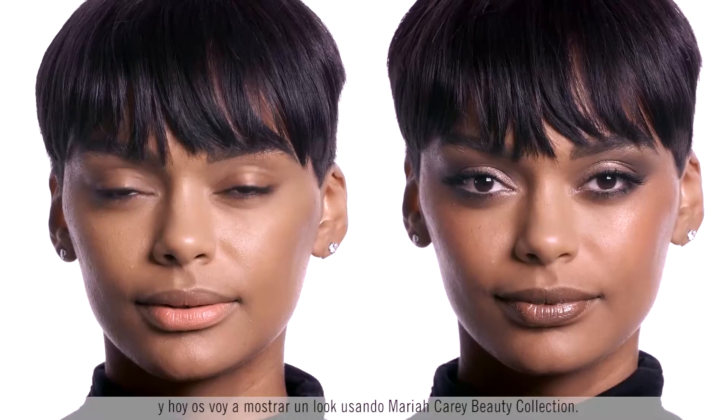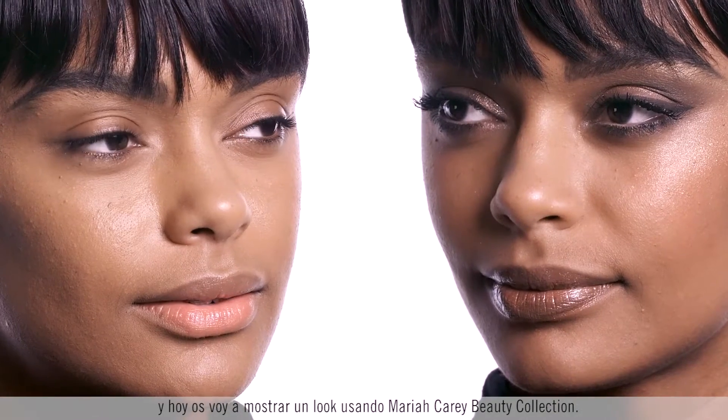I'm Romero Jennings, Director of Makeup Artistry for MAC Cosmetics, and today I'm going to show you a look using the Mariah Carey Beauty Collection.